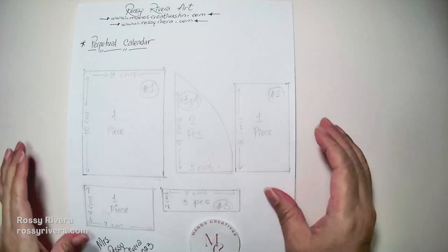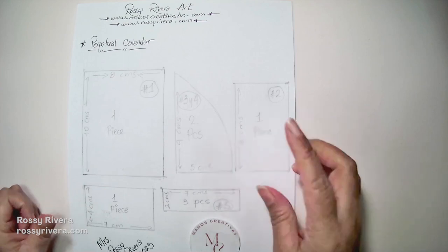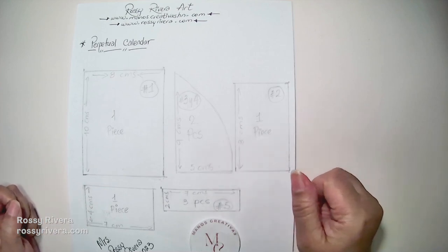Hi there, welcome or welcome back. My name is Rosy Rivera and for today's class I'm sharing how to make this perpetual calendar in cold porcelain clay. I hope you like this project. Let's get started.